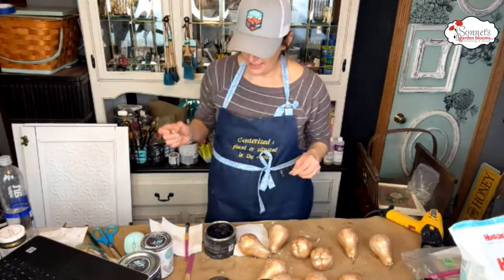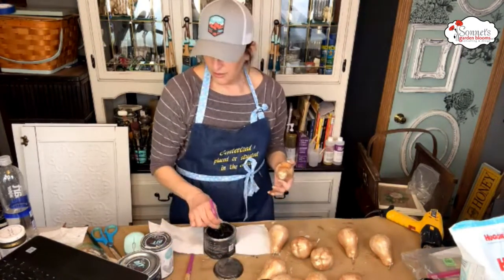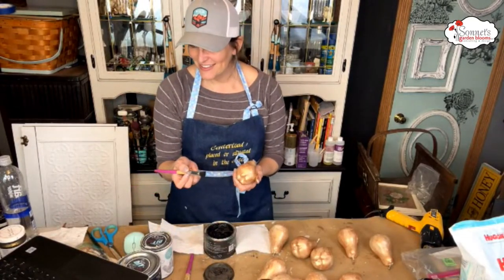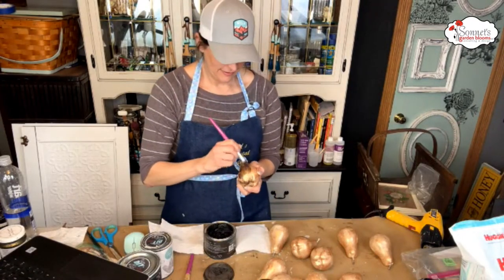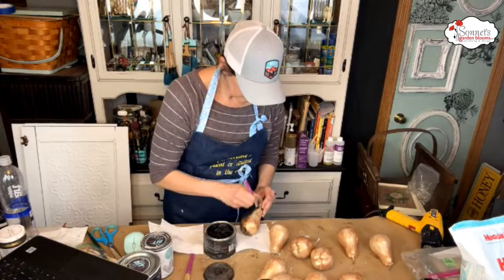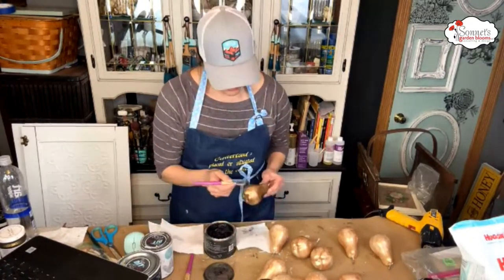I'm just going to take my waxing brush and put a little wax on one. Kelly is so excited to see this — I'm a little nervous! It's toning it down a bit, but I'm already liking it even though I was nervous from the get-go.